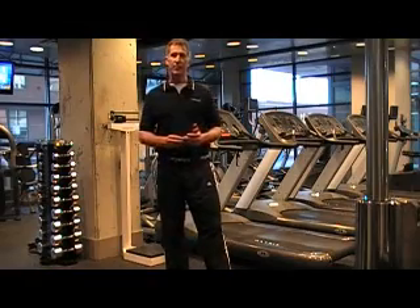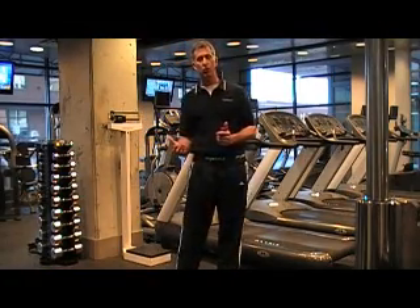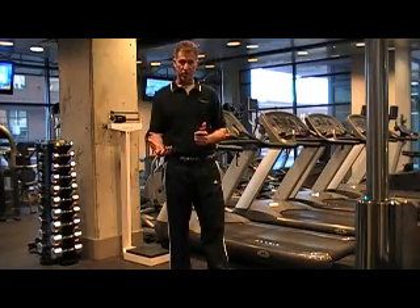Hello, my name is Scott Damon. I'm with MyoTest, and today I'm going to show you a quick example of one of our jumping protocols, the counter-movement jump, also known as the vertical jump test.